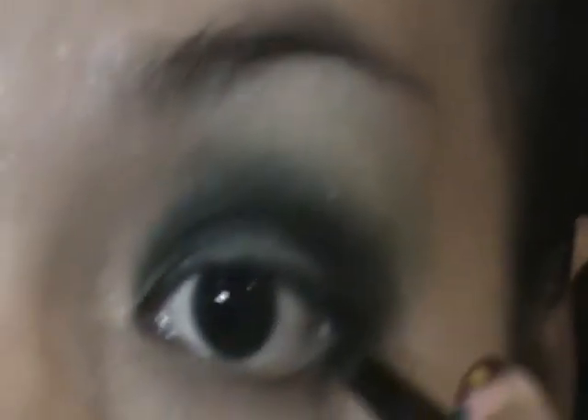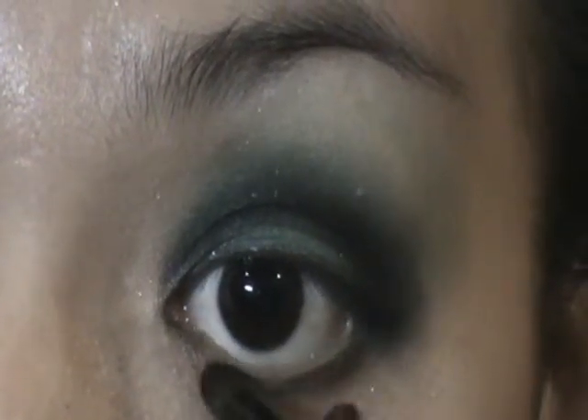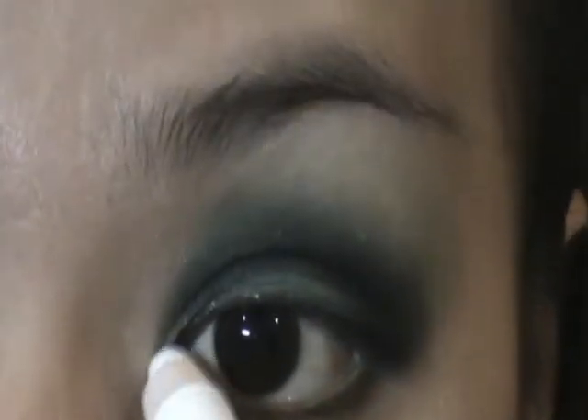With the same crease brush and what's left of the black matte shadow, place it on your lower lash line but not all the way in. I'm using the NYX Jumbo Eye Pencil again, placing it in my tear duct — this will serve as my base. And just blend it with your fingers.